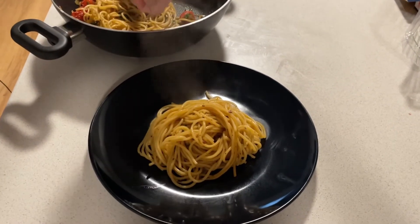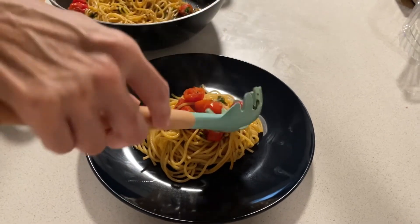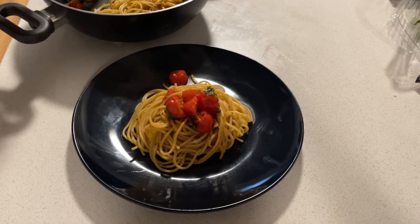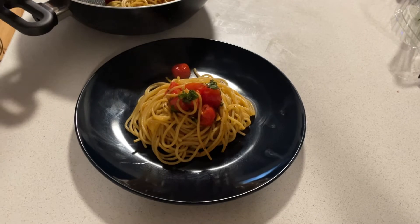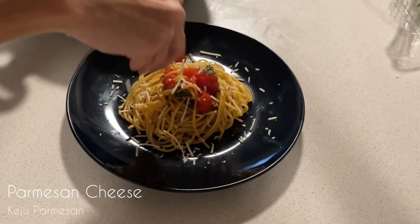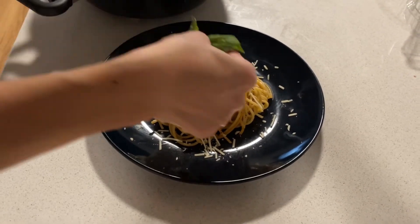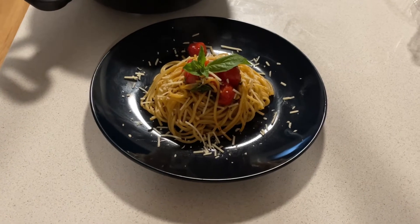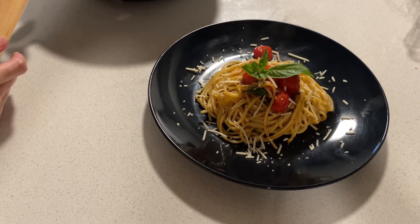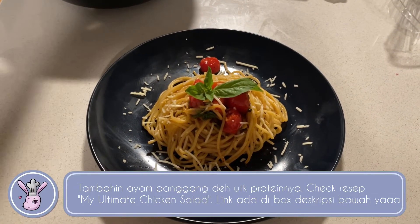Look at that — gonna put some tomato on top. I'm gonna give you some garlic, Michael. And a little touch for my plate. Enjoy your dinner, Michael! I got this one at St. Lawrence Market the other day — the small dark breast — and I'm going to put it here.